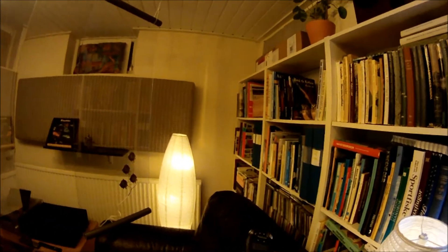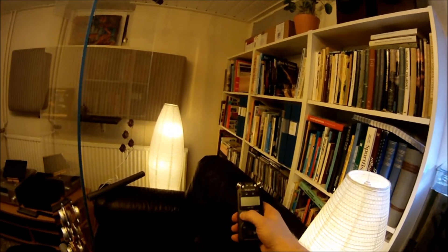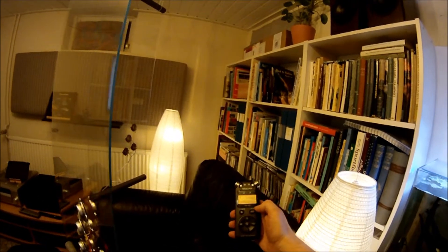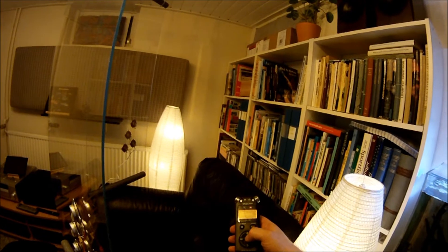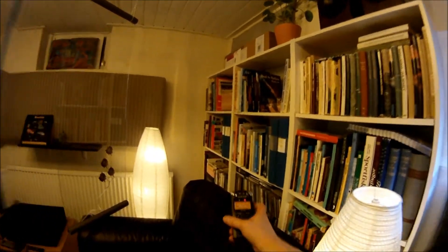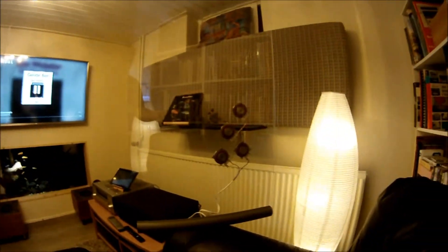I actually got today some recording equipment. Let's see if I can get it to work. Alright, I think it's recording. Here you see the panels.